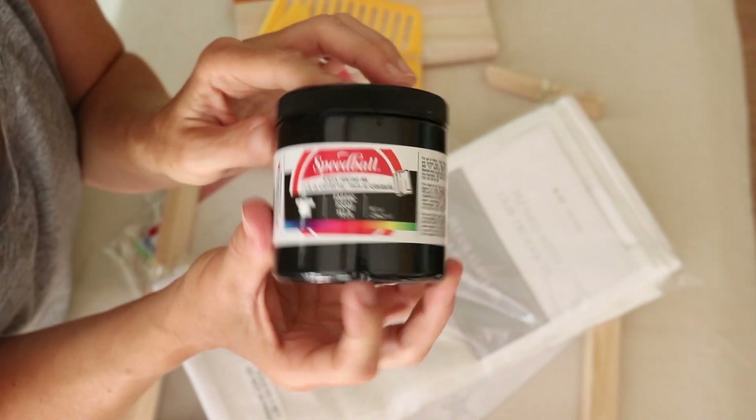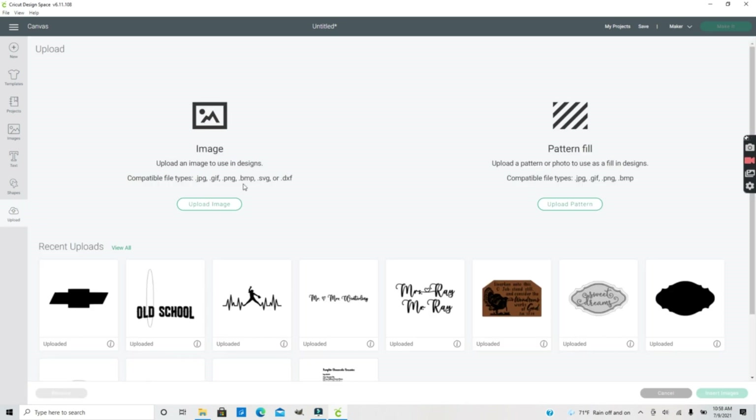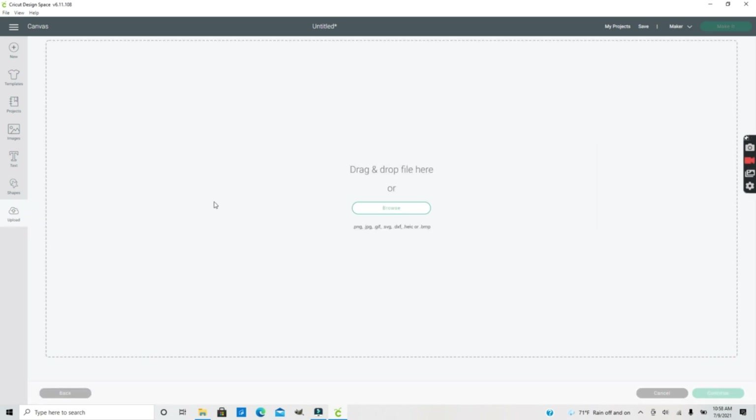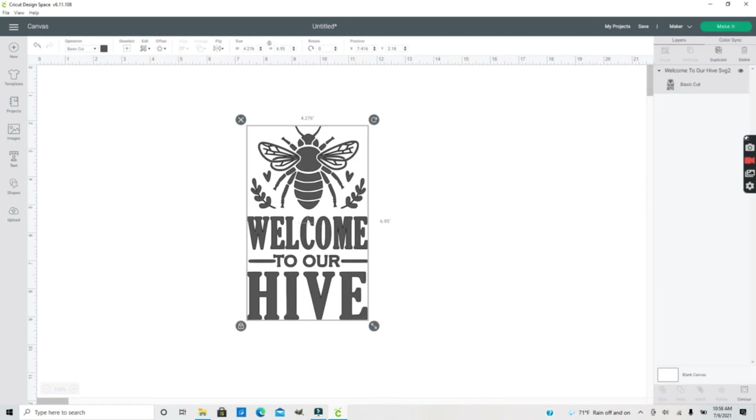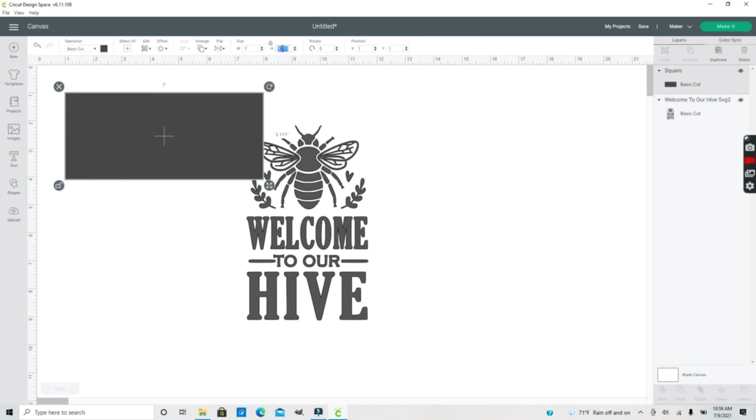Now I'm in Design Space - I'm going to upload the image I want to screen print onto my towels. I'll go to Upload; I've already uploaded this into my files, but if you want to drag an image in, you go to Upload, browse your files on your computer, select the SVG or PNG you want, and drag it onto your screen. I've already measured the front of these towels and I'm just going to draw a shape that is the size of the towel so I can size this image.